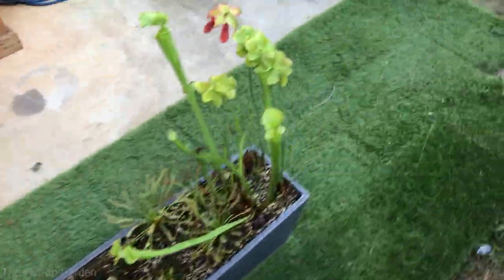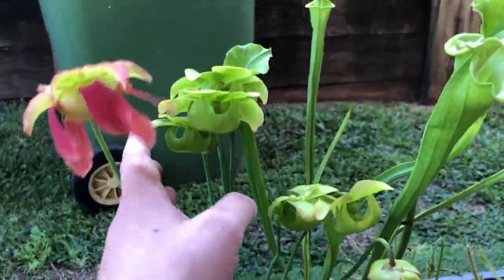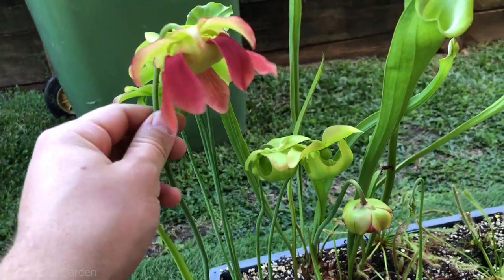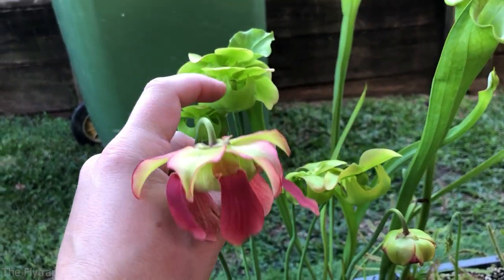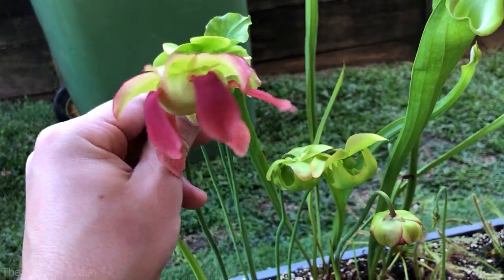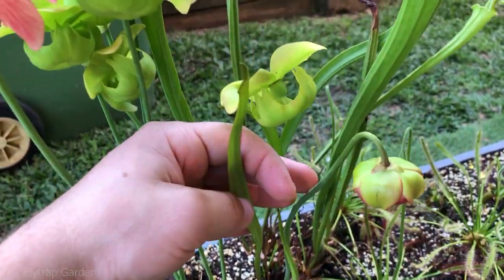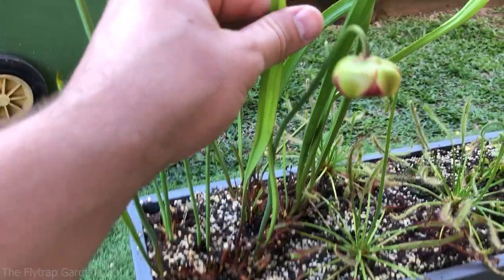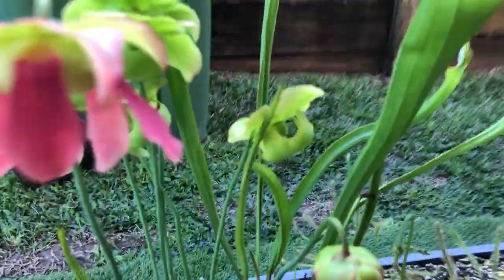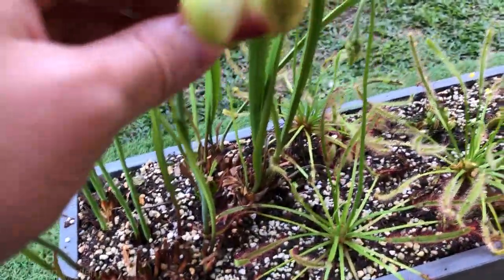Let me show you how they are looking. If you guys remember, we had these sarracenias flowering back here - well now these guys are done flowering and these ones are now busy flowering. So if any insects come and grab the pollen from these ones and come into this red one, we'll get some pretty cool offspring. They are also forming their first pitchers for the season. I'm very excited to see what plant these are - I've never seen these ones. It does look like it's a leucophila, or might be a minor; it has those white little specks in it. We will find that out soon enough and these plants are catching some insects.